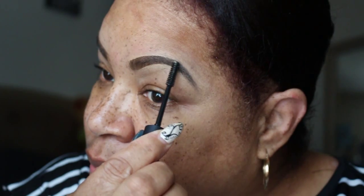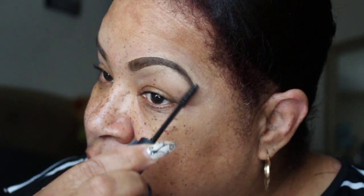Now I'm just wiping the excess. I'm going to take the brow gel and go through the brows to further lay down the eyebrow hairs so they're not sticking up. And I'm also going through the head of the brow.